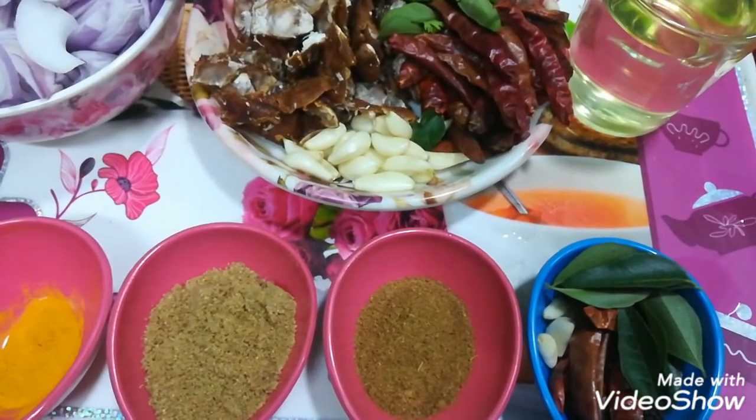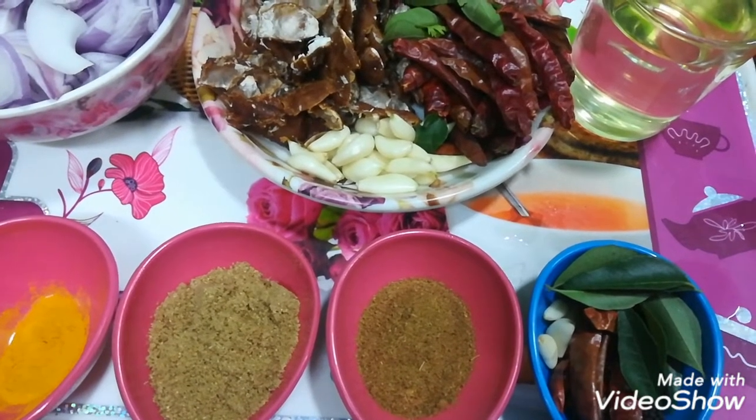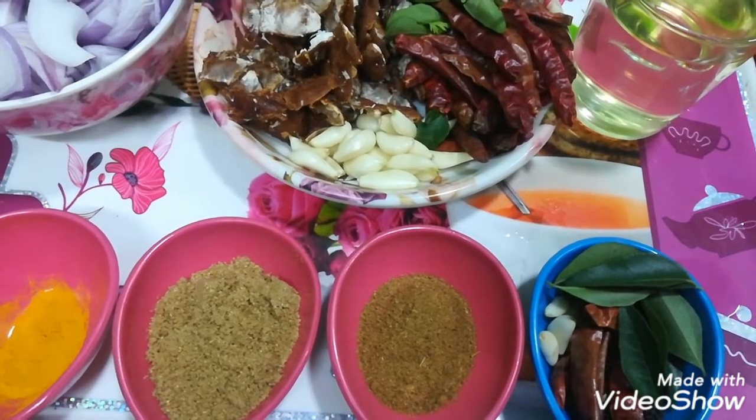This is 3-4 suki lal mirchi (dry red chilies) and 3-4 garlic cloves. This is 1 teaspoon of curry leaves, 1 teaspoon of rye (mustard seeds), and 1 teaspoon of zira (cumin). This is whole and 1 teaspoon of it.